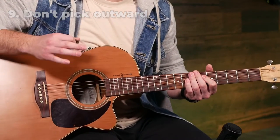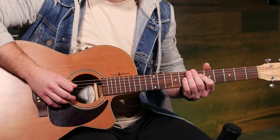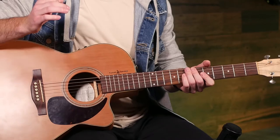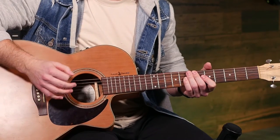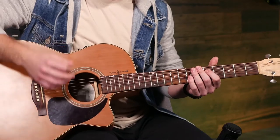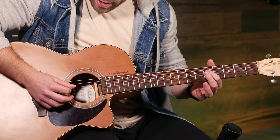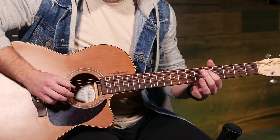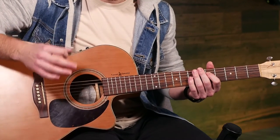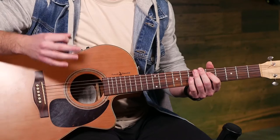If you're a beginner who's struggling with picking, often a big cause is picking outward or way too far away from the guitar. Focus on having small, accurate picking motions — that's going to make it a lot easier to pick fast and accurately. A great practice is to focus on ending your pick with it resting on the next string below. That's going to work on having small and accurate motions which will help you play faster and smoother.